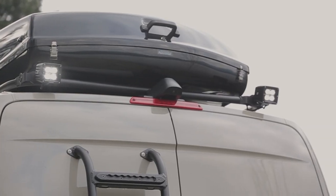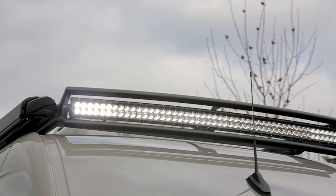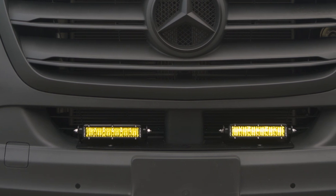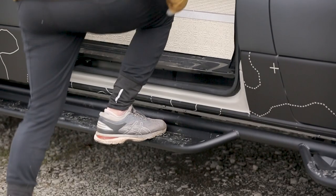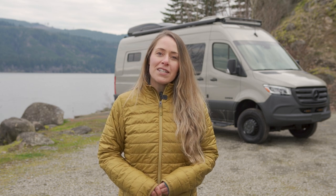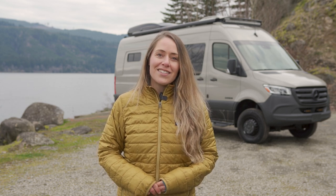For exterior lighting, we've installed our rear light bar that houses 2x2 lights, our front combo rack which includes a 50-inch light bar, and a bumper bracket that holds two 6-inch fog lights. Our fixed steps provide a much-needed boost into the van. And that wraps up our tour of Explore. Be sure to subscribe to our channel to keep up to date with the team at Outside Van, and check out OutsideVan.com for new van conversions posted weekly. See you on the outside!